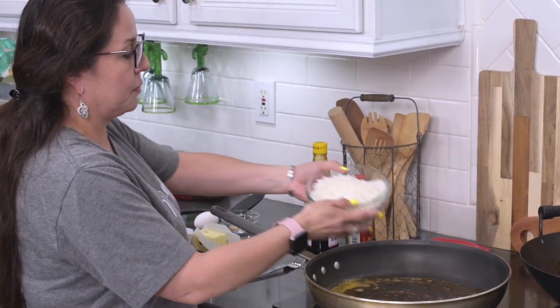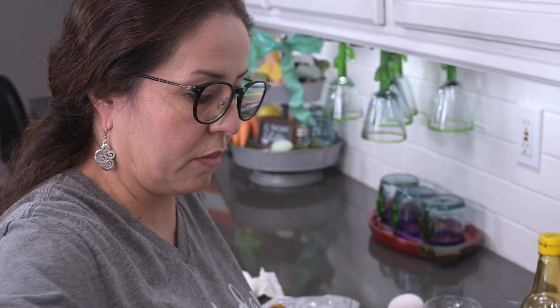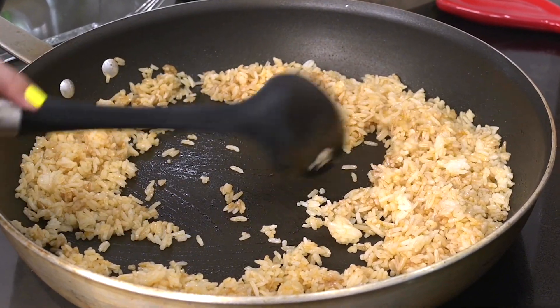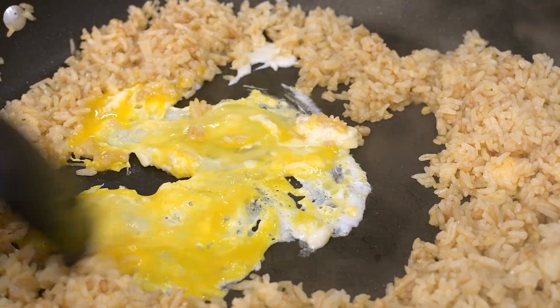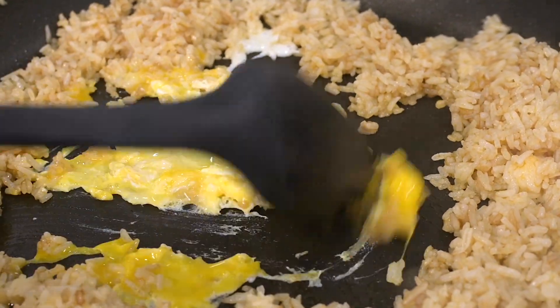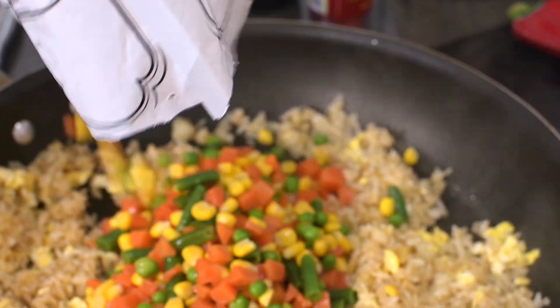Next she adds the cooked rice and stirs it all together. She creates a little well in the center of the pan, cracks in the egg, and starts scrambling it as it cooks. Make sure that the egg is nice and cooked before you start to integrate it with the rice. Then it's time for the mixed vegetables.